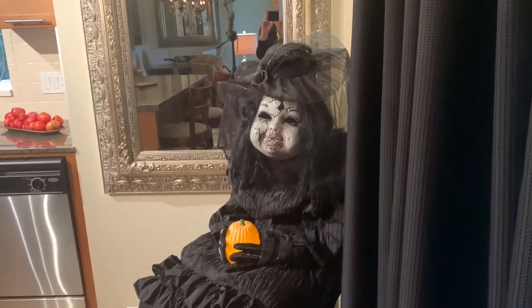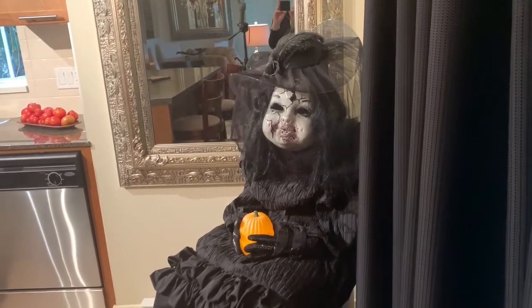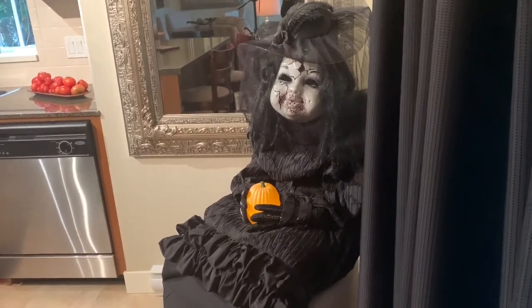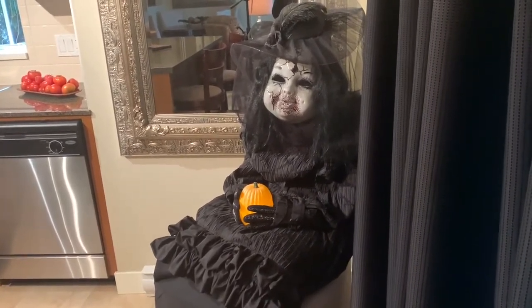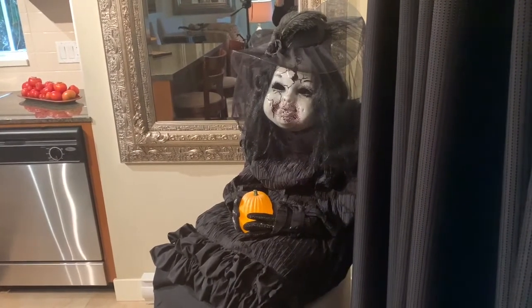I had lots of people comment on my Instagram account about my little Halloween doll. So I thought, you know what, I'm going to share with you guys on YouTube how I put her together. Lady is being crafty. You're going to enjoy this. She's fun.